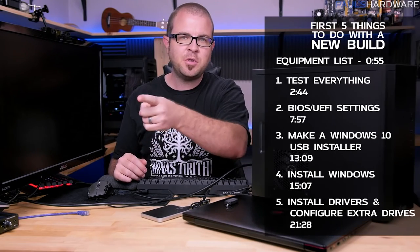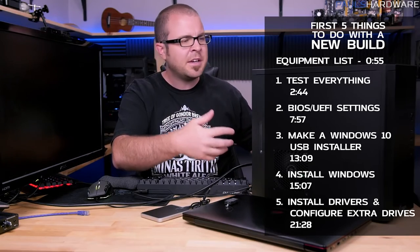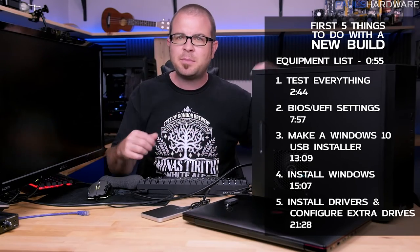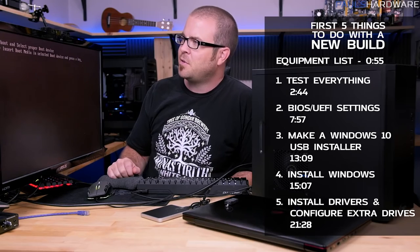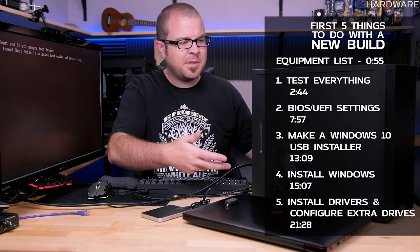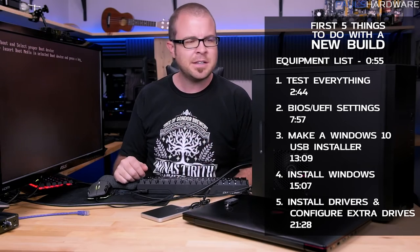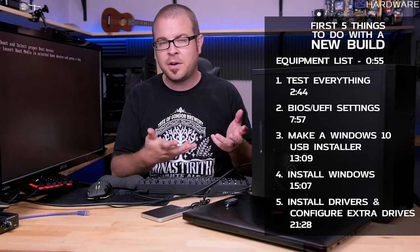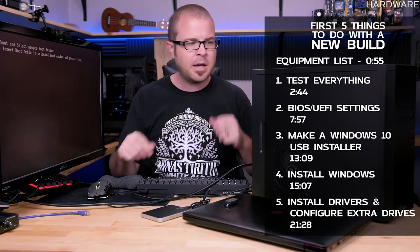Welcome back to Paul's Hardware. Today's video is going to be the first five things you should do after setting up a brand new computer. I want to start with an apology — on behalf of myself and others who have done YouTube build videos, I'm sorry. We build a system, press the power button, see 'reboot or select proper boot device,' and think everything's good. But you can't really use the computer yet — you need to install Windows, and there are a few things I'd like to do before that.